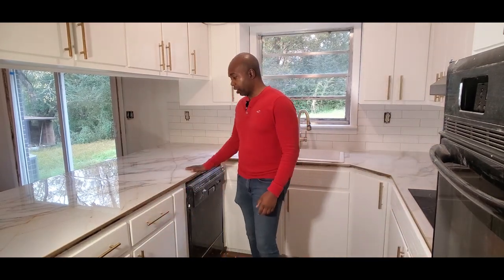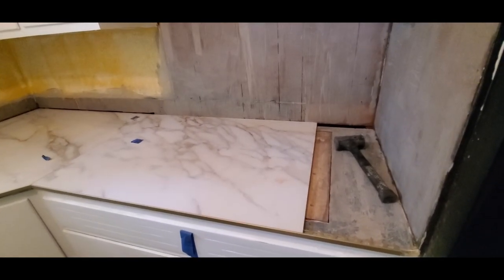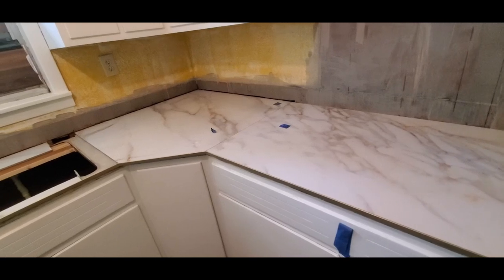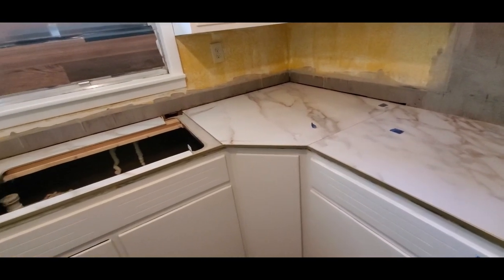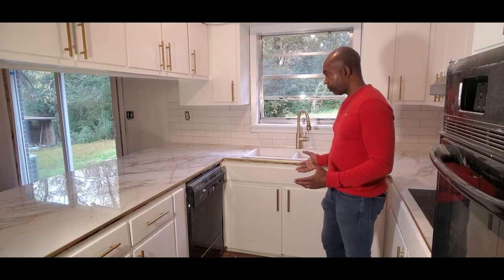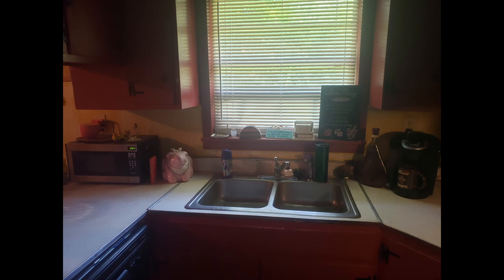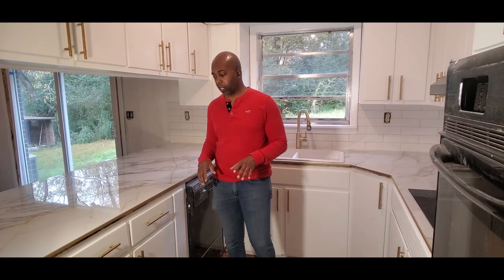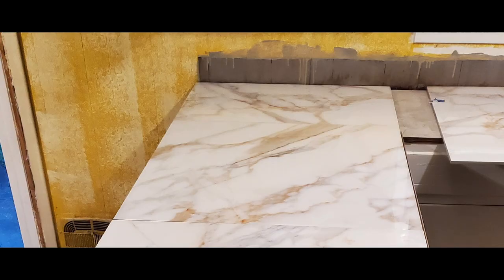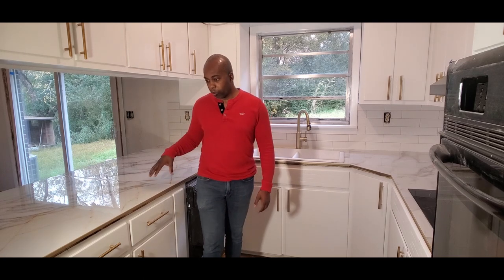One of the things we had to make a decision on with the countertops was deciding whether or not we wanted to spend a lot of money and get some sort of stone countertop, go with something a little cheaper like wood, or go with something even cheaper like laminate. They actually had laminate countertops initially in this kitchen — old laminate countertops that did not look good at all. Those laminate countertops were bonded to a three-quarter inch plywood substrate, so the entire countertop was glued down to a three-quarter inch sheet of plywood.